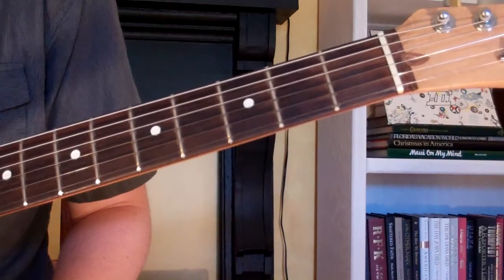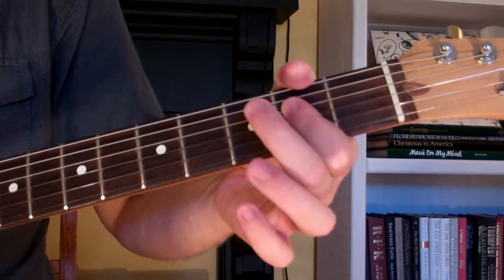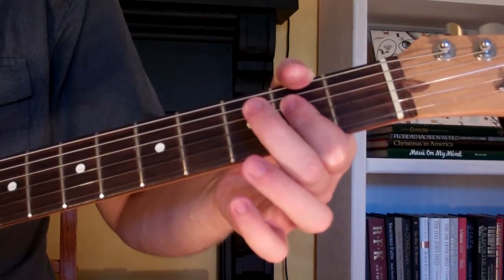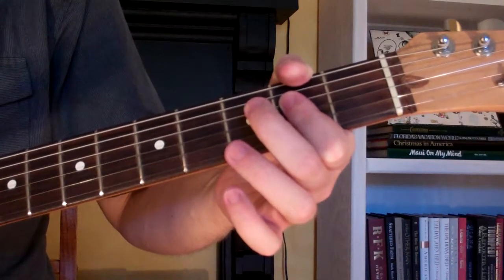We'll start out and take our first finger — we're going to bar it across the second fret on the second, third, and fourth strings, just like we do on the A major shape. Then we take our third finger and we're going to put it on the fourth fret of the fifth string.